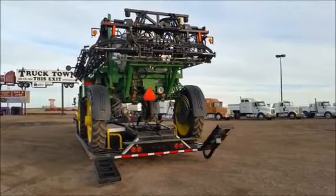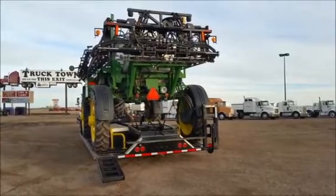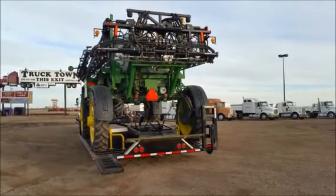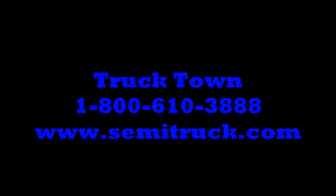These trailers can be custom-built to your exact specifications. We carry them in tandem axles as well as triples, and can get them in various lengths and widths. Call Truck Town today at 800-610-3888.